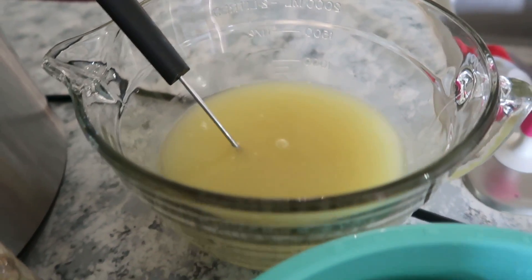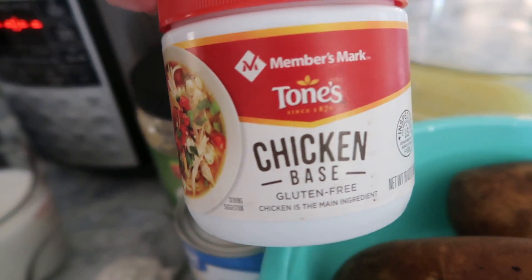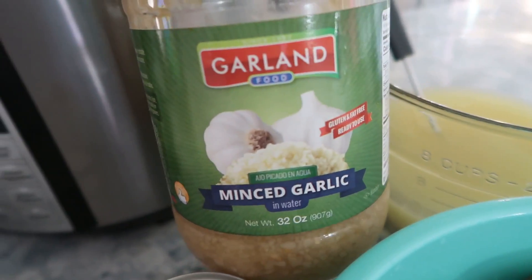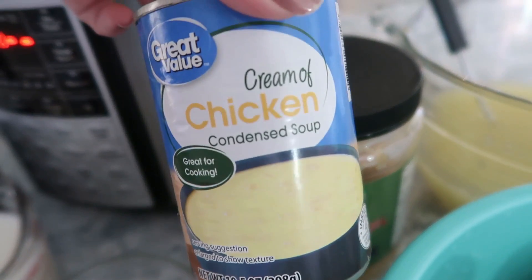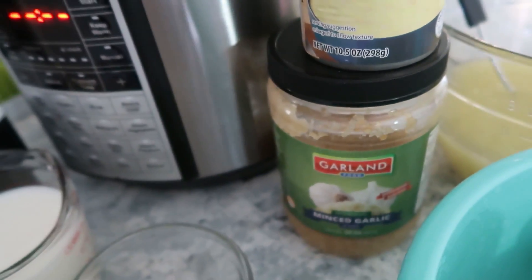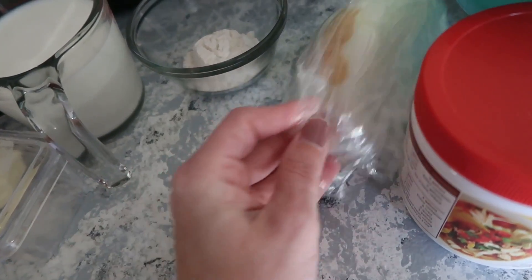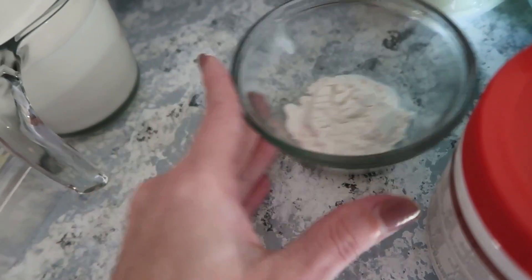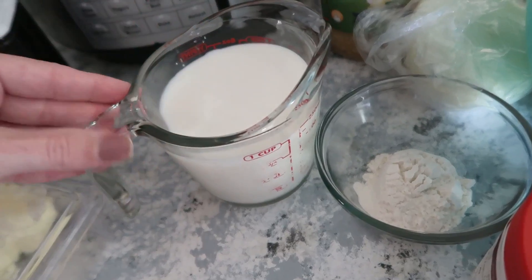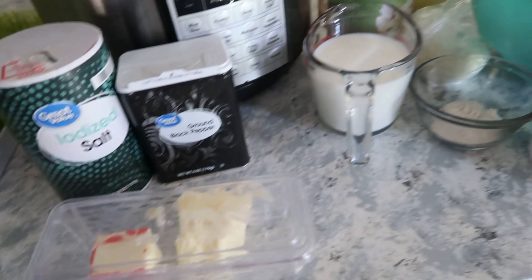Feel free to take a screenshot of these recipes to have for later. We're going to start with some potatoes. I've got three cups of chicken broth — I made my own using a chicken base that you mix with water, which you can find at Sam's Club. Then we have some minced garlic, one can of cream of chicken soup, one medium onion chopped, some flour, some milk, salt and pepper to taste, and a little bit of butter.